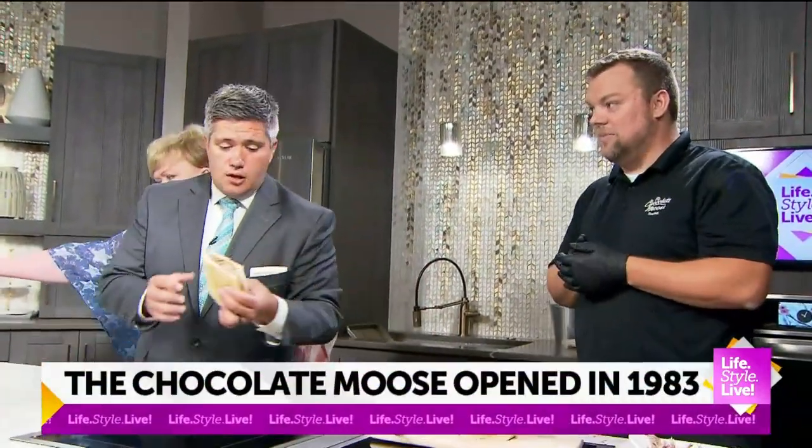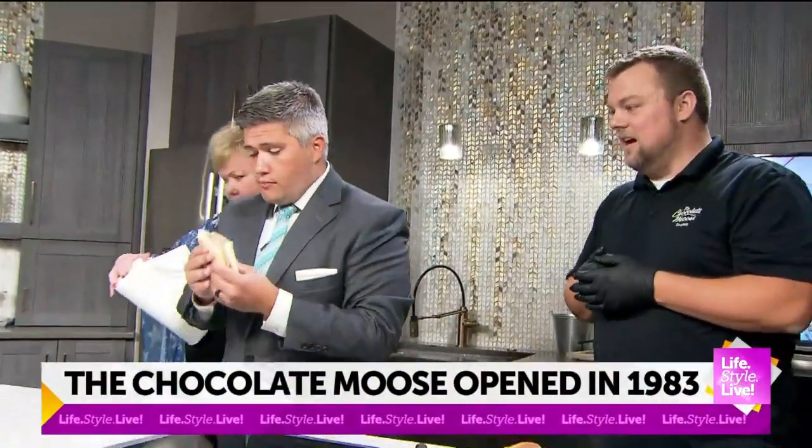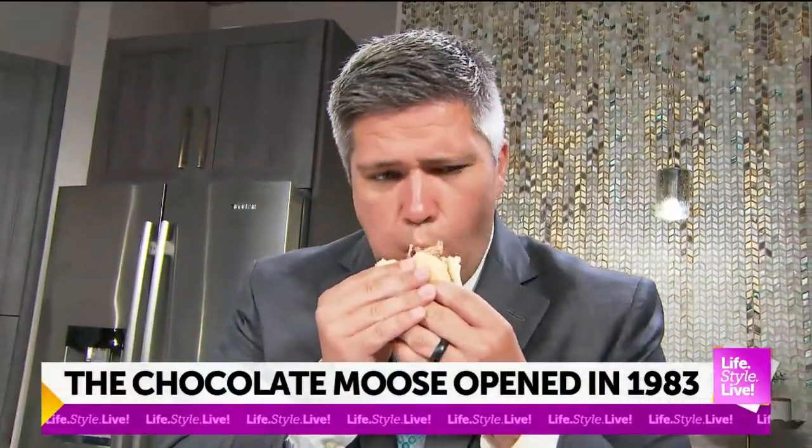So we're known for our premium homemade ice cream — that's 14% butterfat — and we're actually celebrating our 90th anniversary this year. We date back all the way to 1933.